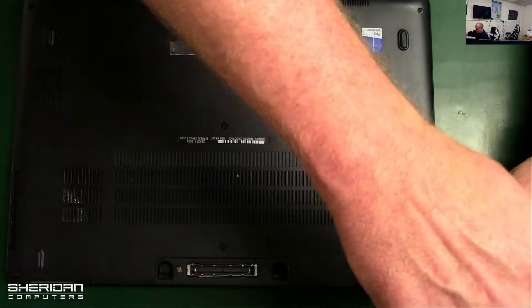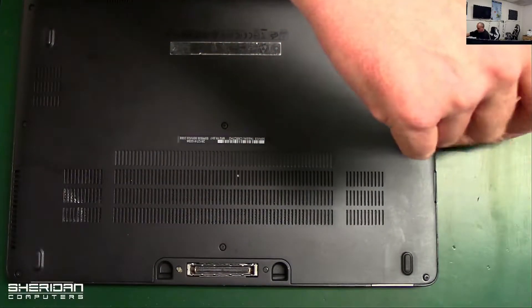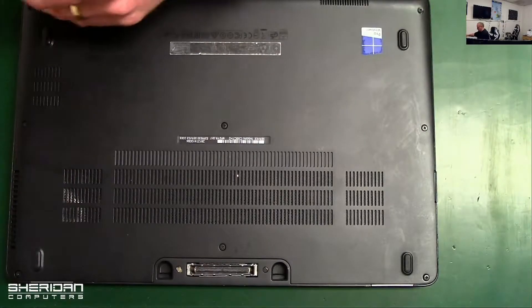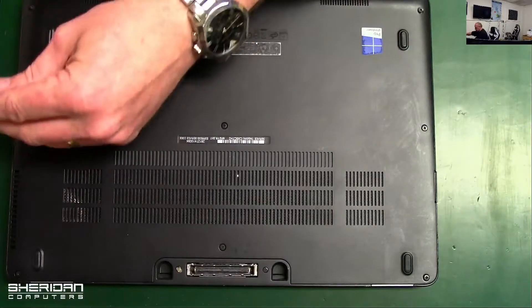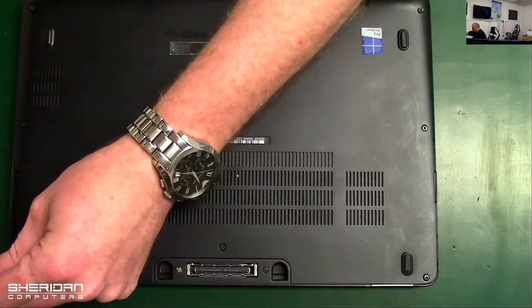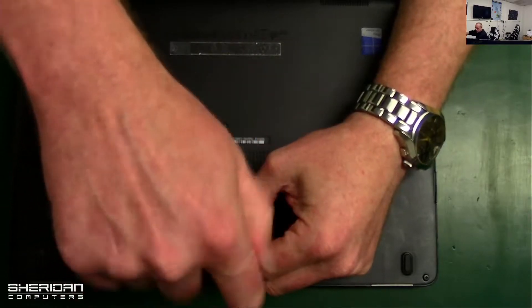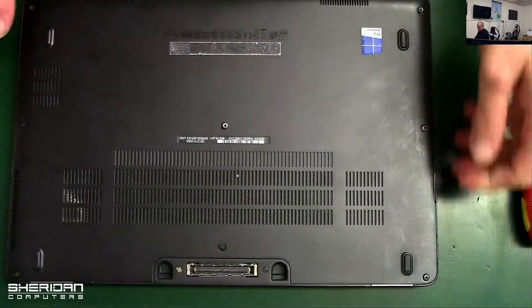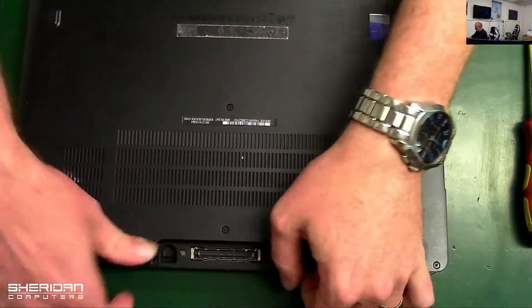On the bottom there are eight screws — go ahead and take them out. Lift this off like so.